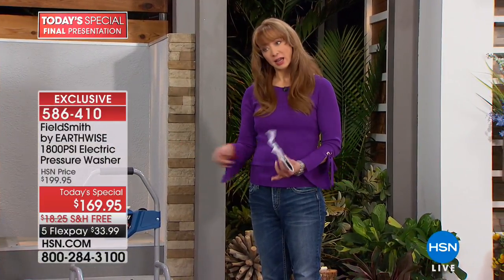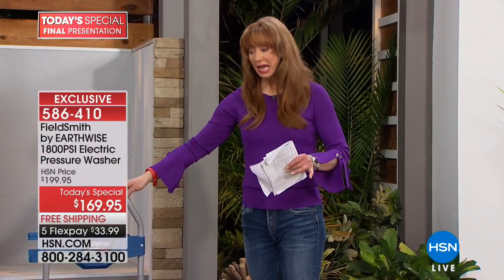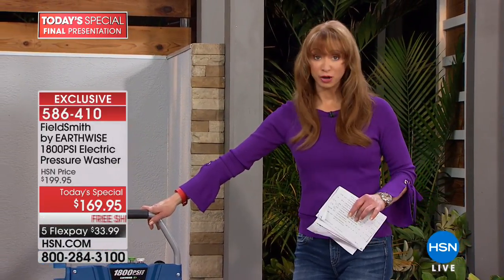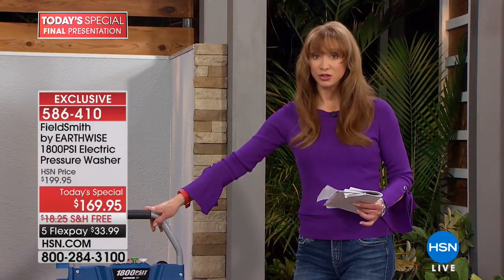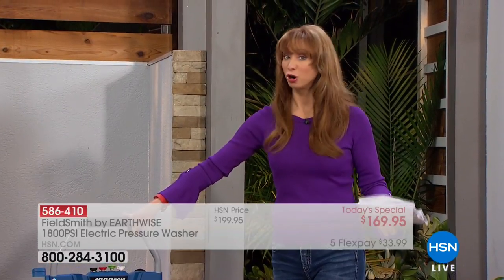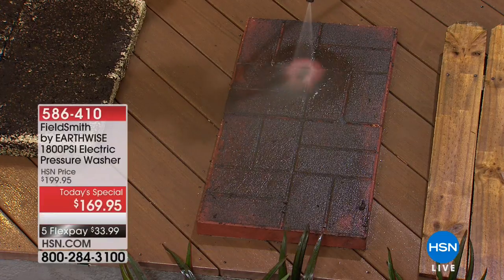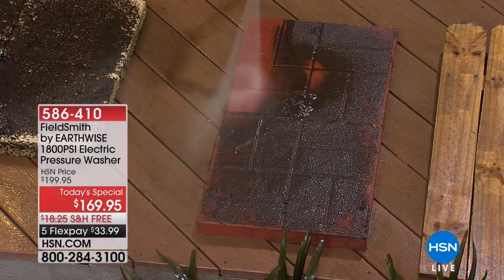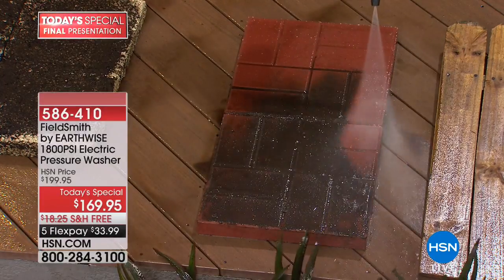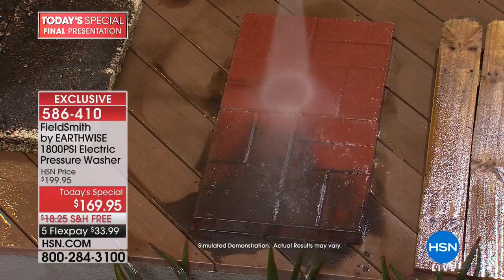The pressure washer I have — I've had it for some time and it does not have this soap capacity, it didn't come with a turbo nozzle, and it doesn't have this length of hose. Whether you're investing in a pressure washer for the first time or want to upgrade like I do, this is going to improve not only the curb appeal of your house but really protect your investment. My parents have boats — when you take a boat from lake to lake you've got to get that milfoil off — and Peter, it's just fun to use.